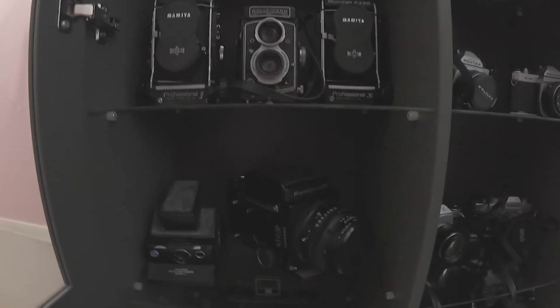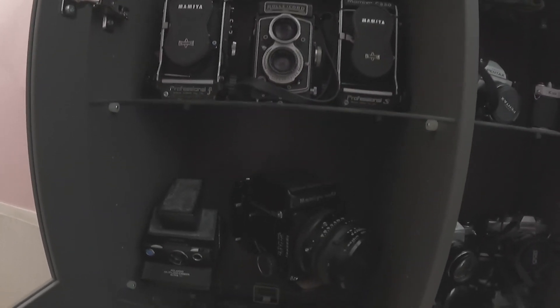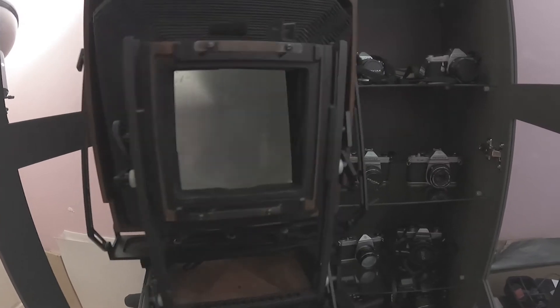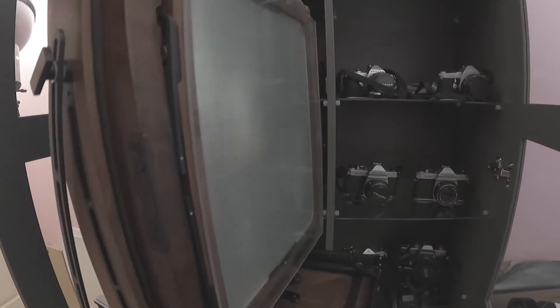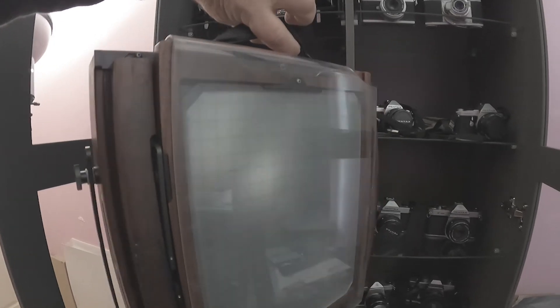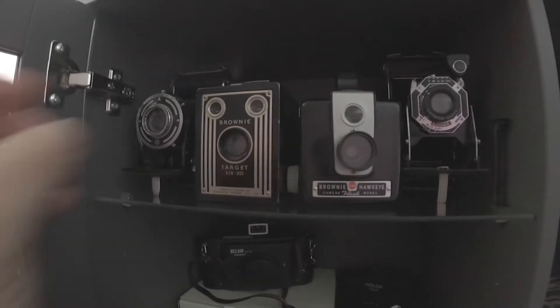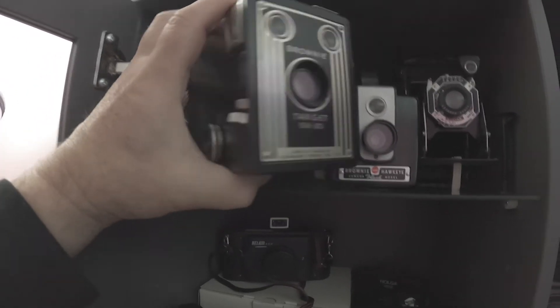I decided to try my hand at large format. I got myself a 4x5 camera, and eventually I got an 8x10 camera, which is this one here. It's got the 8x10 back on it and I also have a 4x5 back for it. Beautiful camera — I've had this for about 20 years.